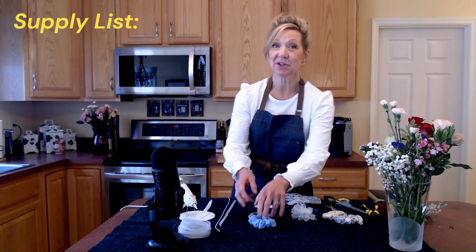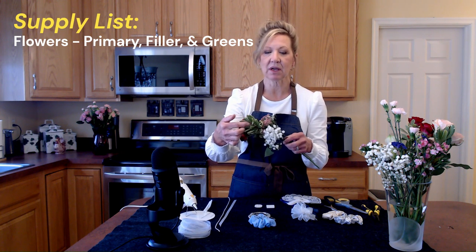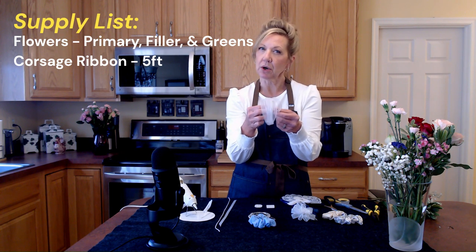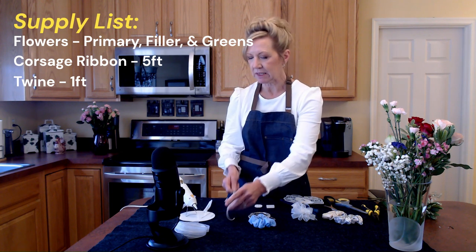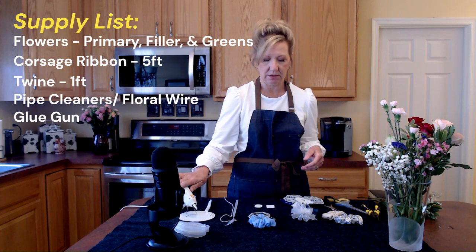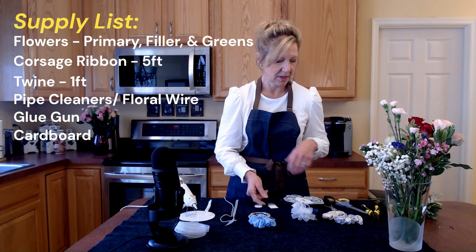Here's your supply list. Start off with flowers — mini carnations are sweet, or you can use baby spray roses. Some greenery if you have it, and some filler flowers. Next, some corsage ribbon in your color of choice — you'll need about five feet or two yards. About a foot of thinner ribbon or twine to help attach your base. Some floral wire or chenille stem pipe cleaners to help make the bow. A trusty glue gun, a little piece of cardboard roughly one to one-and-a-half inches — I cut out a paper plate — and then some scissors.